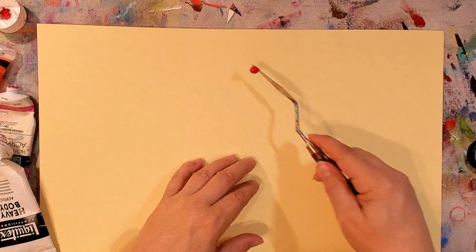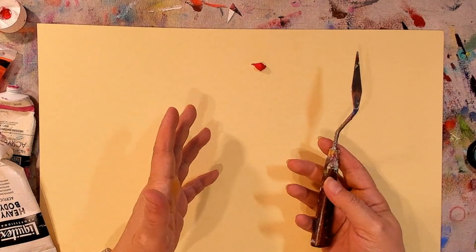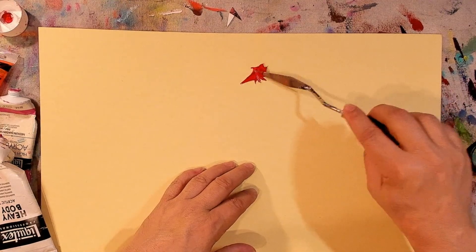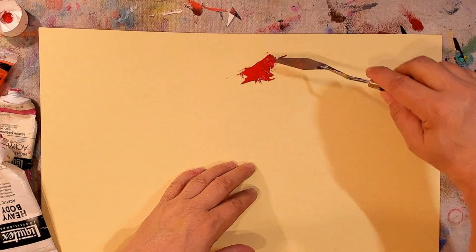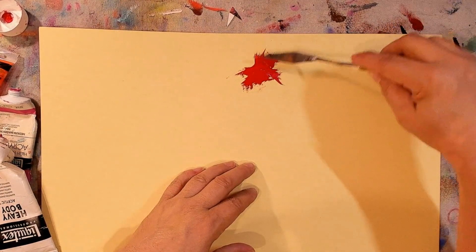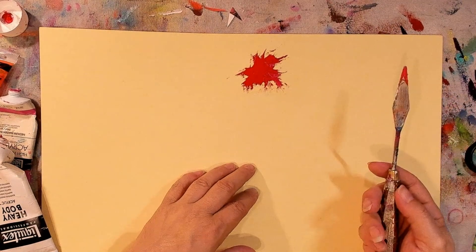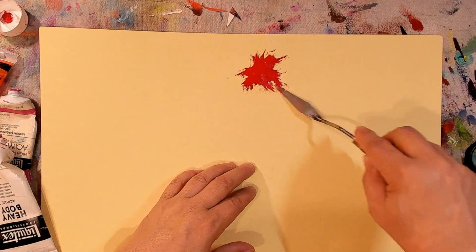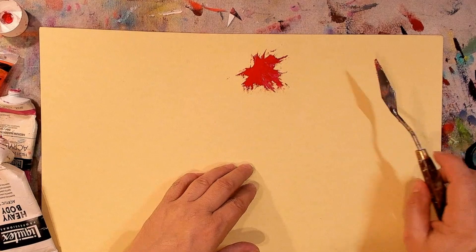Now, you may have heard me say that it doesn't mean you have to throw it away. This can be useful — like with palette knife painting, for example. This is almost like sculpting with this stuff. You can get some really cool effects with it. Just don't plan on going in with your fine brushes and getting detail work done. But you might want to try it — it's actually kind of fun.